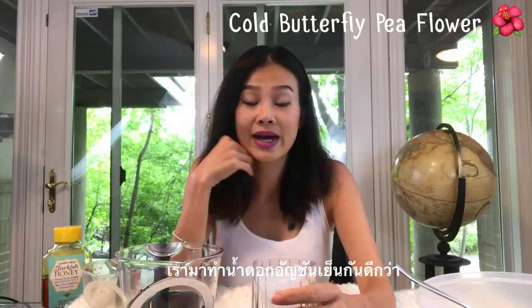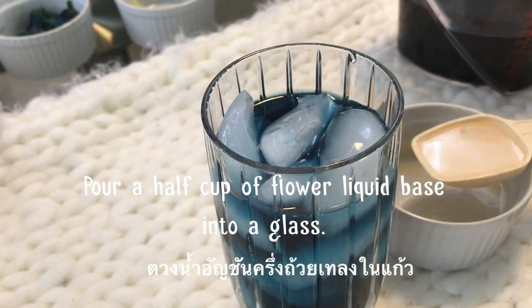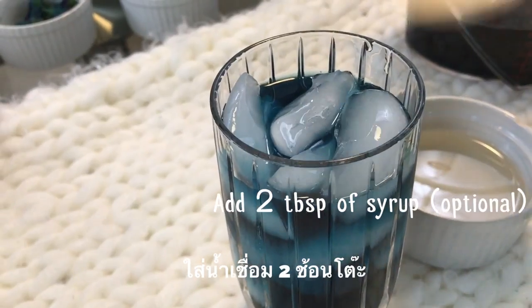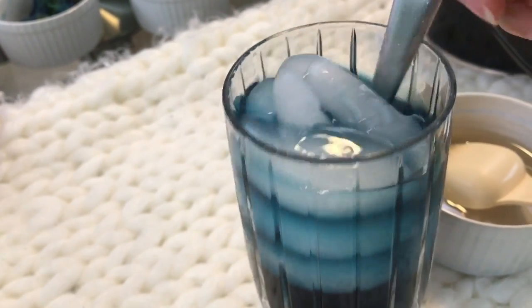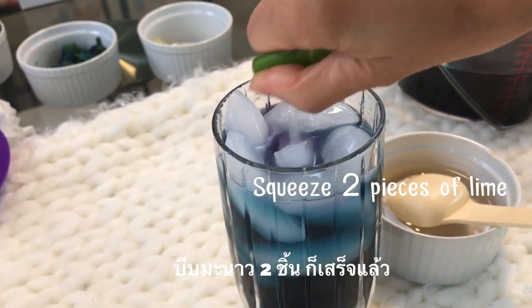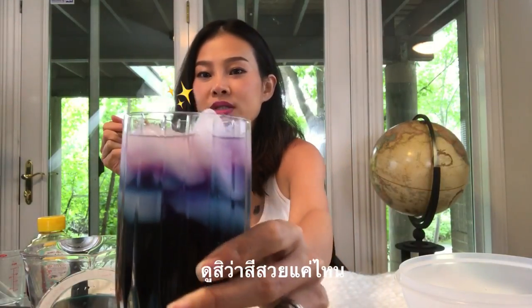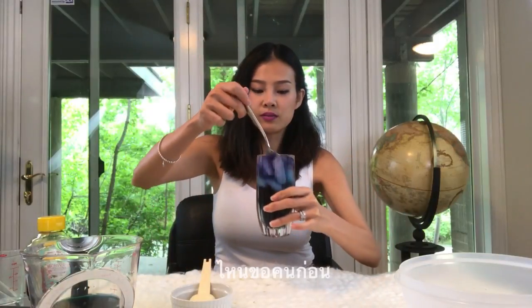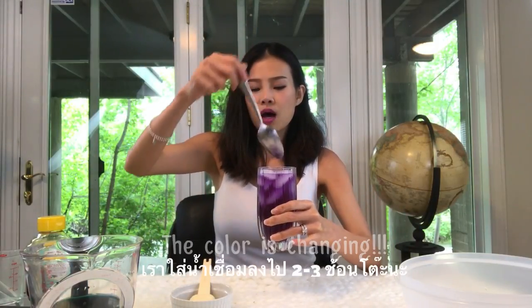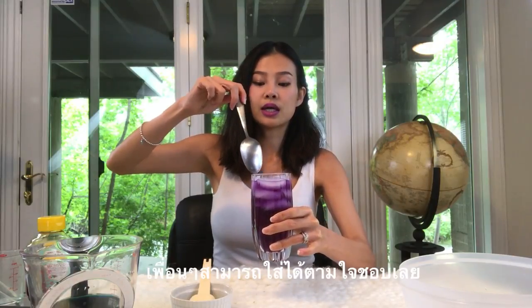Now we're gonna make cold butterfly drinks — it's so hot right now in Utah! I have a cup of ice right here. My cold drink is done and look how gorgeous. Once I squeeze the lime the color on top just starts to change. I put a couple tablespoons of syrup because I like it a little sweet — you guys can customize how you want it.